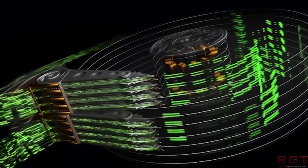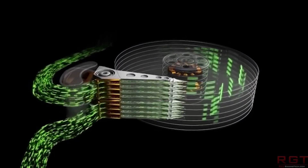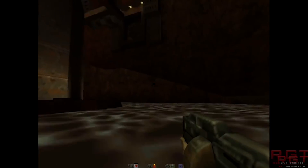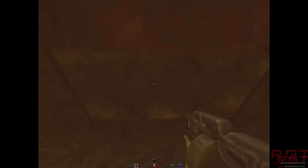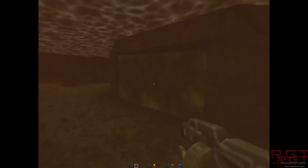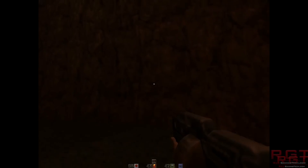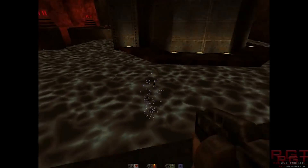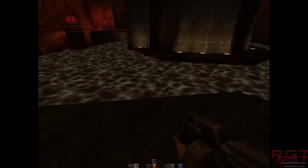Seagate are, of course, boasting that their technology is pretty spiffy. Obviously, capacity is important — after all, if it wasn't, we'd still be on like 100 megabyte drives. But it's not just the fact that you need higher capacity drives. As storage sizes increase, the need to transfer data faster becomes increasingly important. So to this end, Seagate have unveiled its multi-actuator technology.